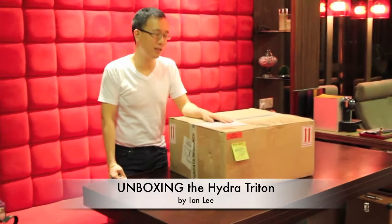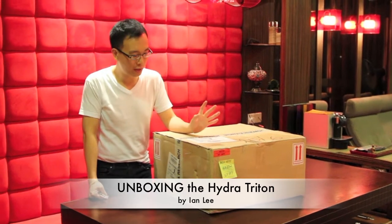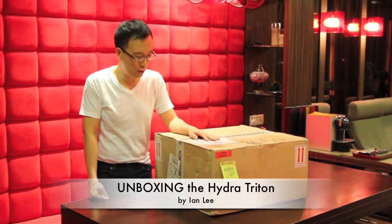Hello, Ian here. Thanks for viewing. Today I'll unbox this Shunyata Research Hydra Triton. I ordered it three weeks ago and it has arrived today — picked it up. We're excited to do this unboxing video and share it with all of you.